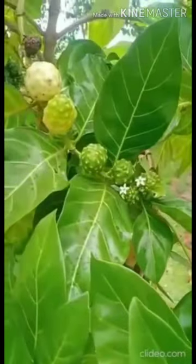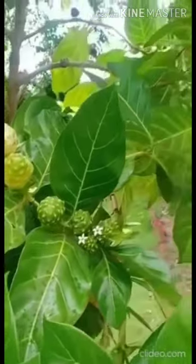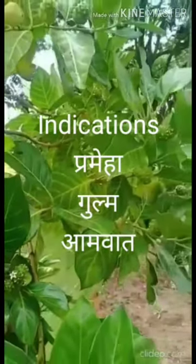Doshakarma is Tre Doshagna. Mukhyakarma is Gulmagna. Indications include Prameha, Gulma and Amavata.